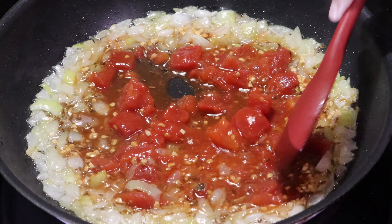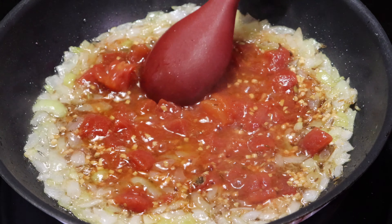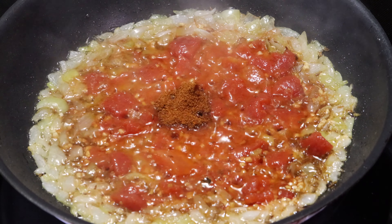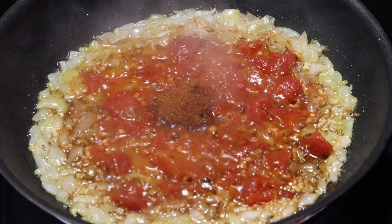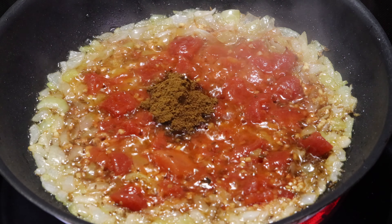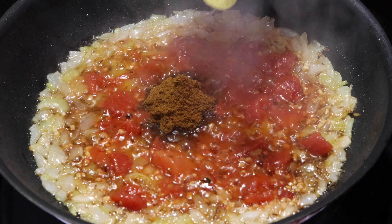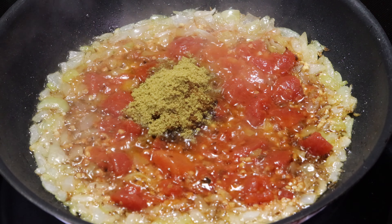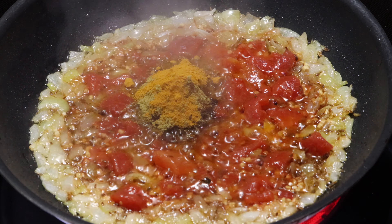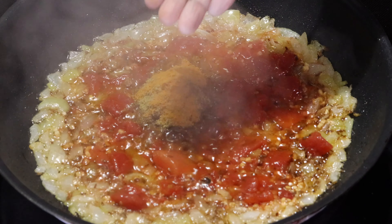Now adding 1 tbsp of soy sauce, 2 tsp of red chili powder, 2 tsp of garam masala, 2 tsp of coriander, 1 tsp turmeric powder, and 2 cloves.